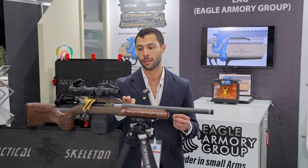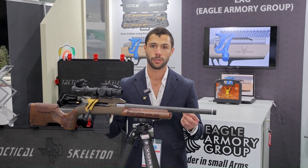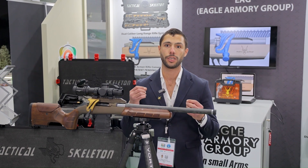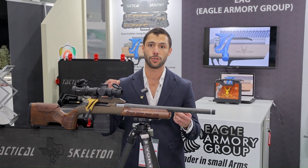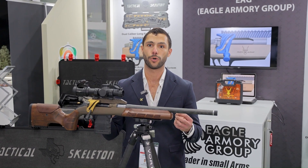It does not require any permanent modifications to the rifle itself — simply remove the factory Picatinny rail and install the proprietary Picatinny rail that comes with the kit. The STK system is proudly designed and made in Texas, covered by a lifetime warranty, and is currently available for the Remington 700 family of rifles in both long and short actions, with more rifle families coming soon.